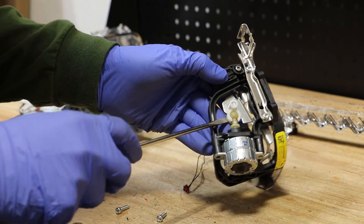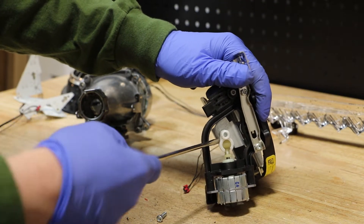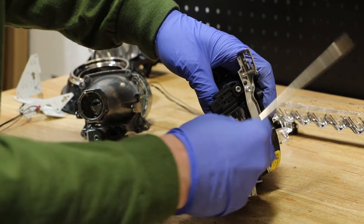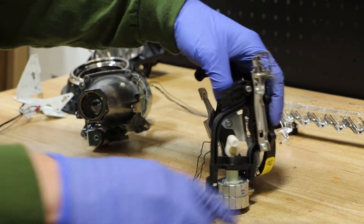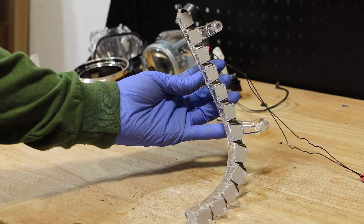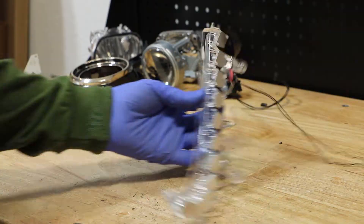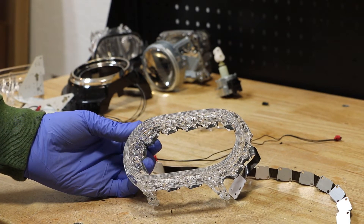I need to use a flathead screwdriver to pry out this bracket. Once the bracket is disconnected, the AFS motor will slide right out. Next, I will break all of the plastic weld connections to pop the LEDs off of this clear lens.